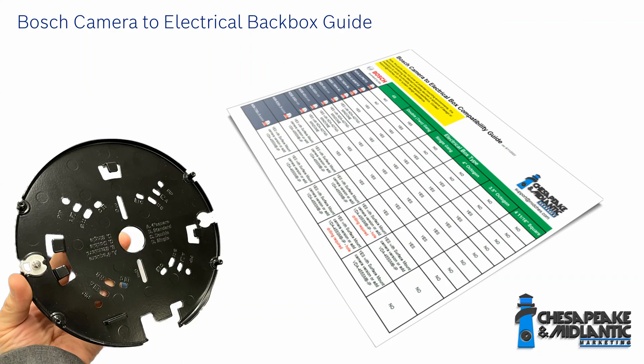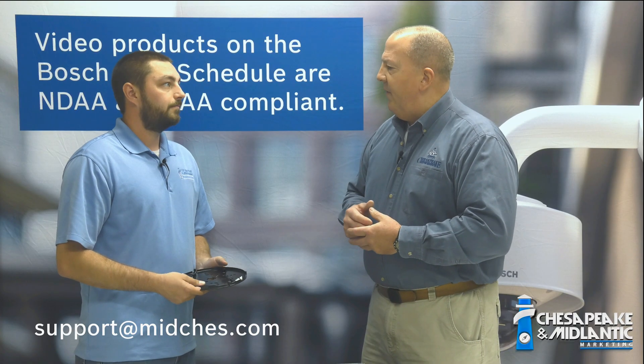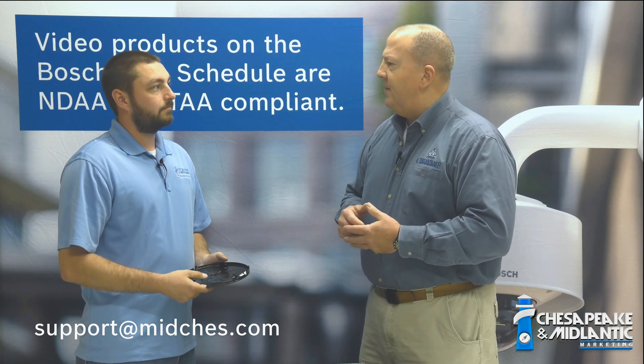We'll have a chart that's going to explain each camera type as well as each electrical box — what fits, what doesn't, and maybe what accessory you may need for it to fit that particular box. And as always, if you have any questions or you need any help, support at midchest.com and we'll get back with you as soon as we can.